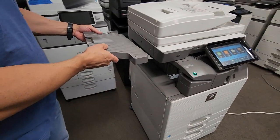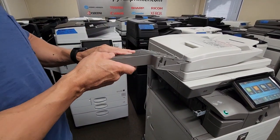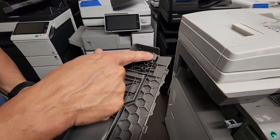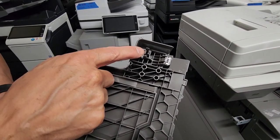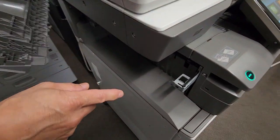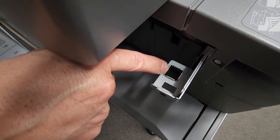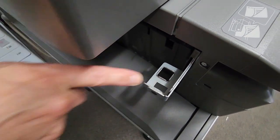Here's your exit tray. We're going to install it, but first let me point out a few things. I'm going to flip it over — you're going to find a hook here and a hook here, and you're also going to find a little clip here. It's a lock clip on this side and here as well. Now if we come over to your inner stapling finisher, you're going to see a square little opening there and a rectangular looking opening there. Same thing in the back here.